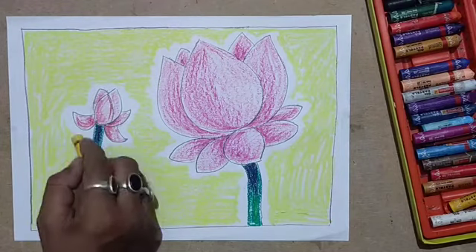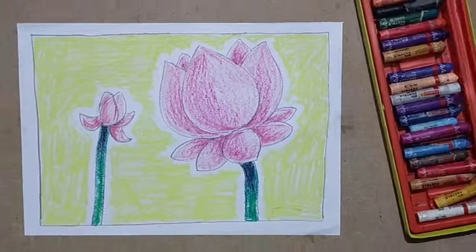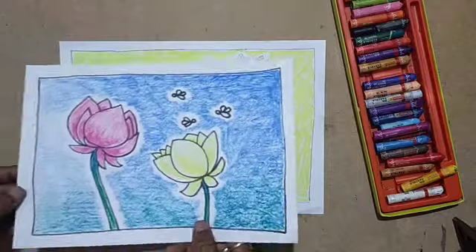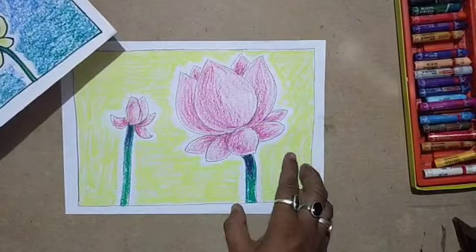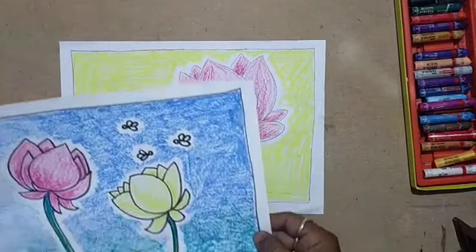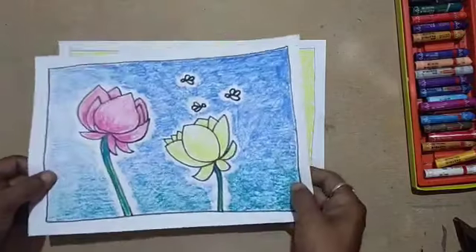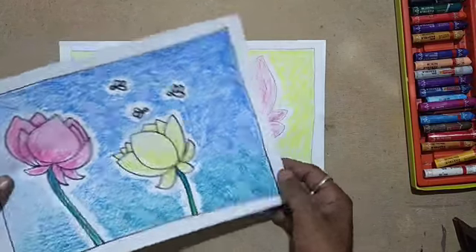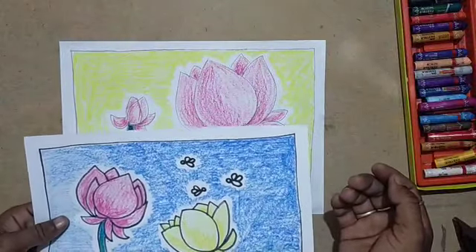Now I have used the same lotus flower with a different design. This is one suggestion — you can keep on experimenting, and that is the thing which I want to show.